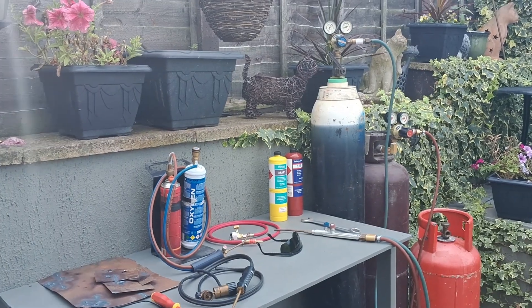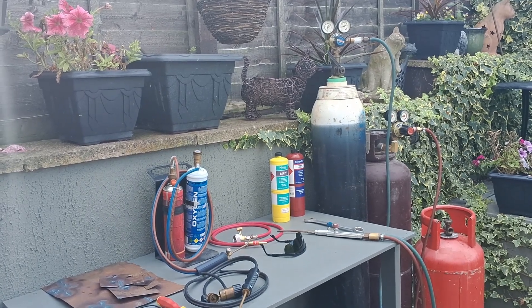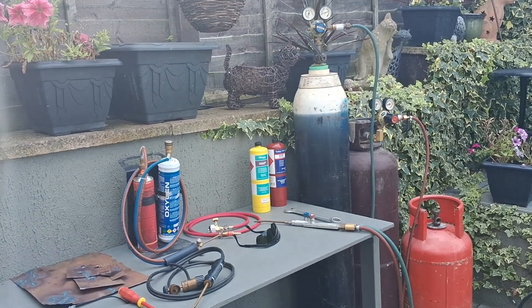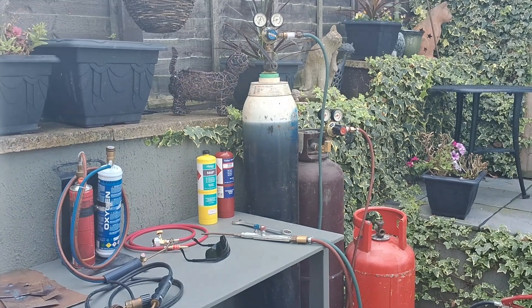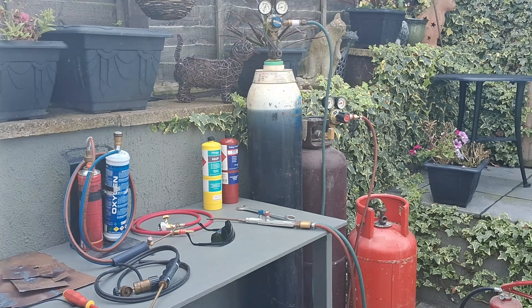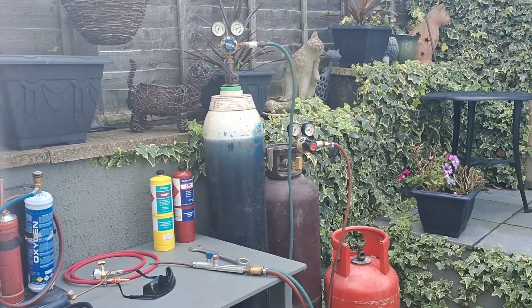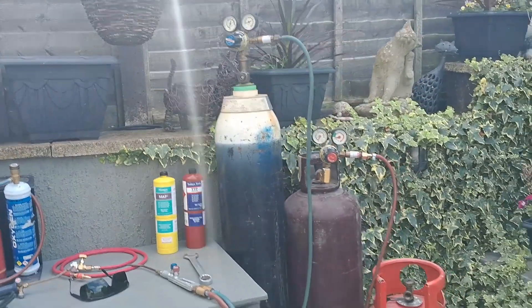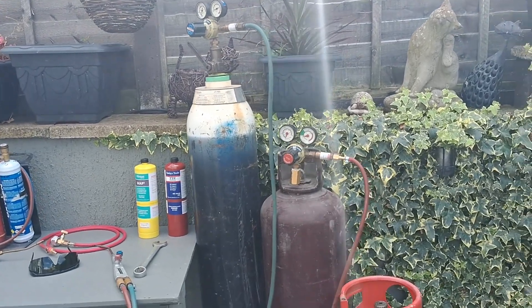I am lucky enough to have some full-size oxy-acetylene bottles, but I know for a lot of people it's not possible. These companies expect you to sign contracts, give big deposits, and it's just not worth it for amateur or hobby use. You also need two of each, just in case you run out halfway through a job, so I've been looking at some alternatives.